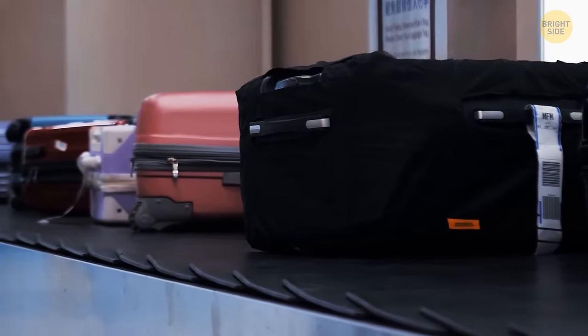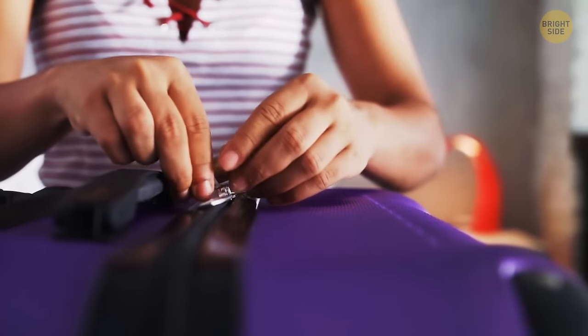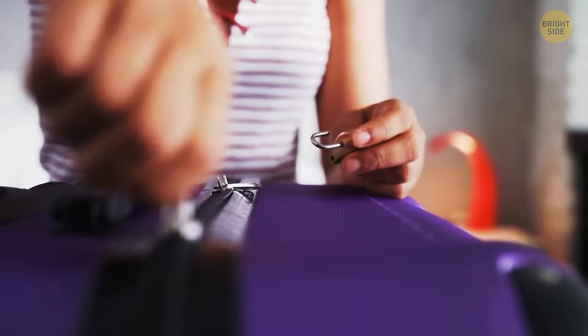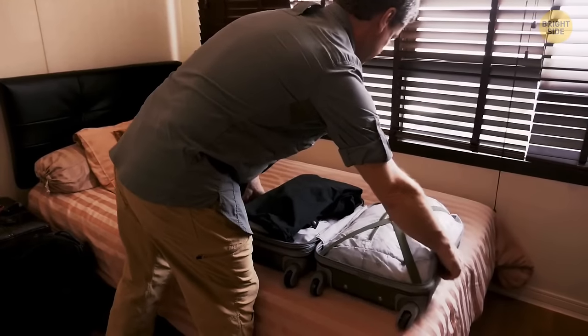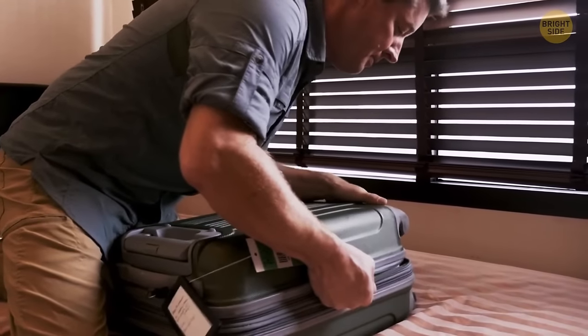Do you know why nearly all luggage bags and backpacks have two zippers? It's way more convenient and easier to open that way. But not just that — you can also lock these two zippers together to keep the stuff inside your bags safer.